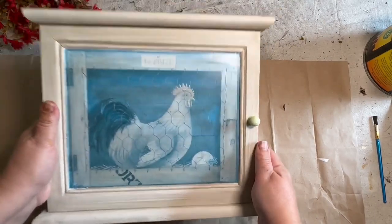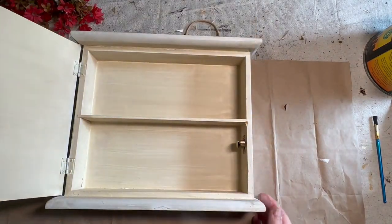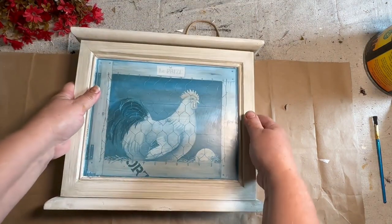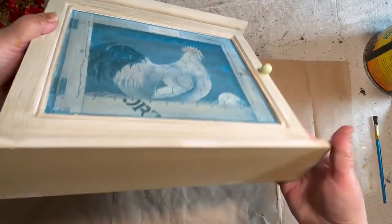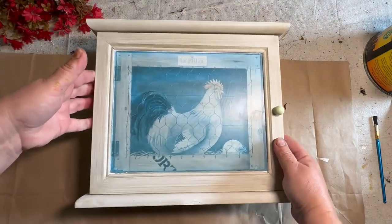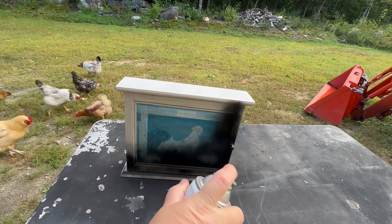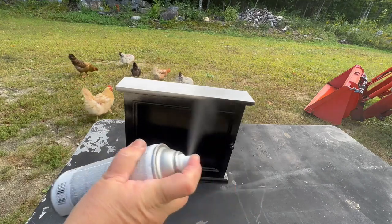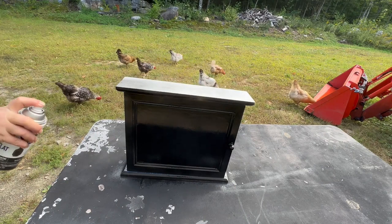My daughter picked up this really cool little cabinet for me for seven dollars at a thrift store — I thought it was so cute. I've done these before and changed out the picture using wallpaper on the front, which it definitely needs. I'm going to give it a paint job with a nice base coat of black. It won't stay black, but the undercoat means when I distress back it'll go to black and not the white, which won't go as well with the picture I'll have on the front.